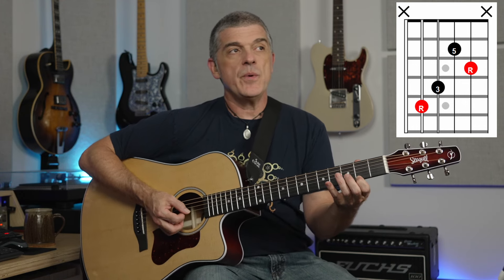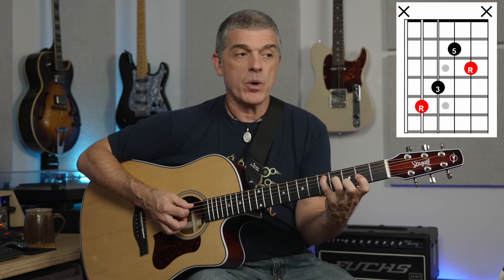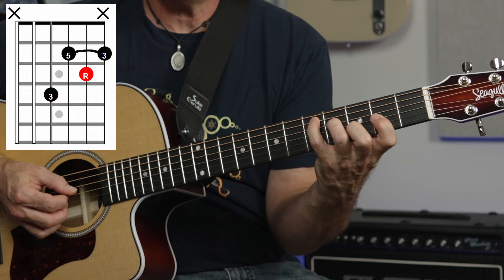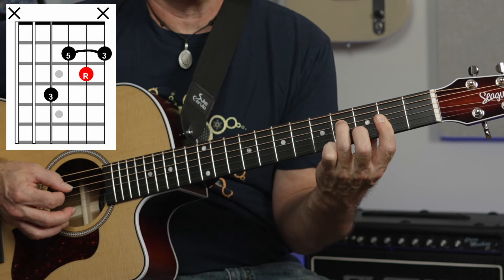Some of my students will ask me, well yeah, but what about that note on the high string? What you end up doing when you play this shape is you kind of break it up into chunks. Usually for what I do and what I've seen a lot of people do as well — the inner four — that gives you the fullest, strongest sounding version of the chord. We're not adding that high note, which makes it very easy to grab when you're moving around versus having to engage that whole bar part of it. Now, if you do need that high note, a lot of times we let go of the pinky and use it as an upper inversion of the chord.